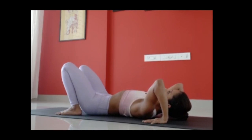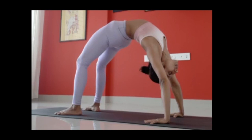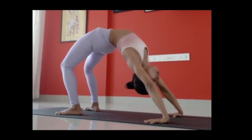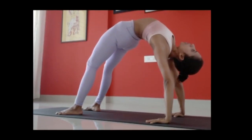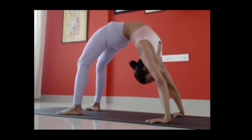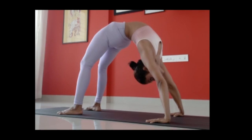Four pillars, remember. Inhale, lift up, stay there. Weight is equally distributed on your legs as well as your arms — you're not going all the way towards your legs or towards your arms. Now, isolation of the spine: the more you can look towards your heel, you will feel your shoulders rotating and you will feel how you're working on your upper and your middle back.